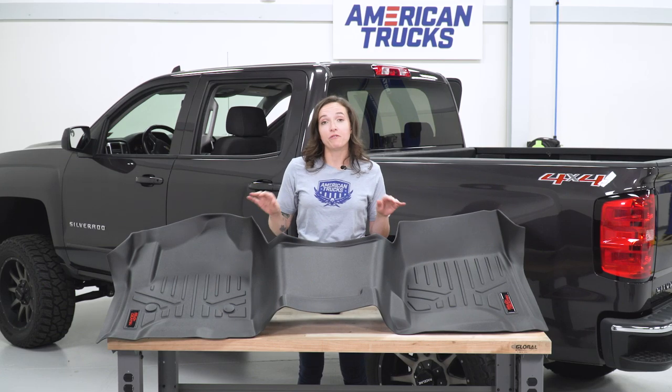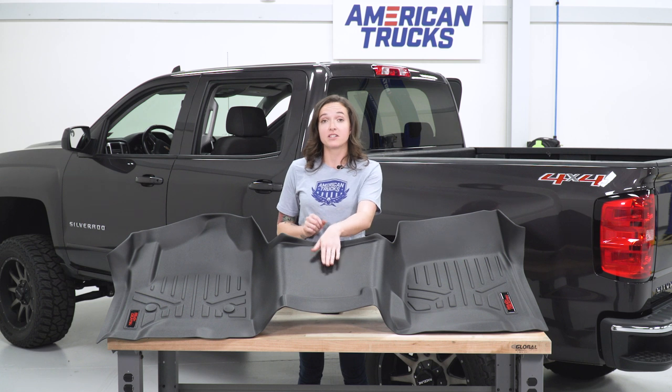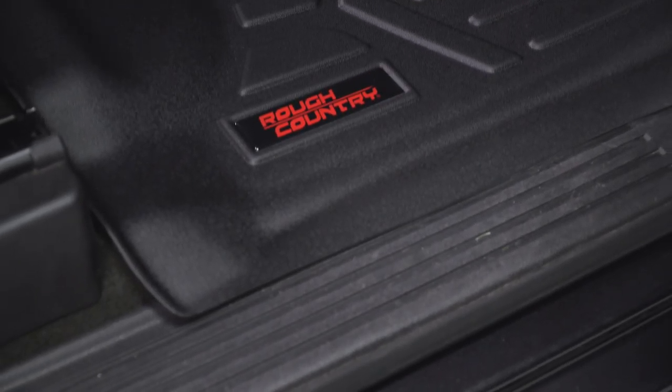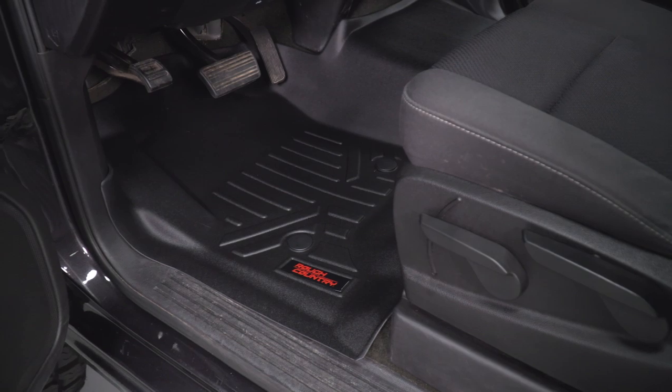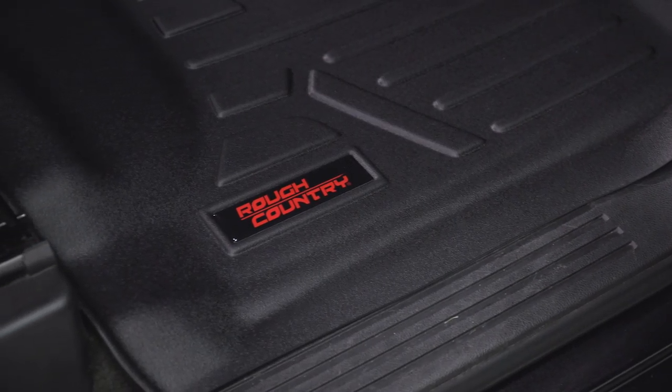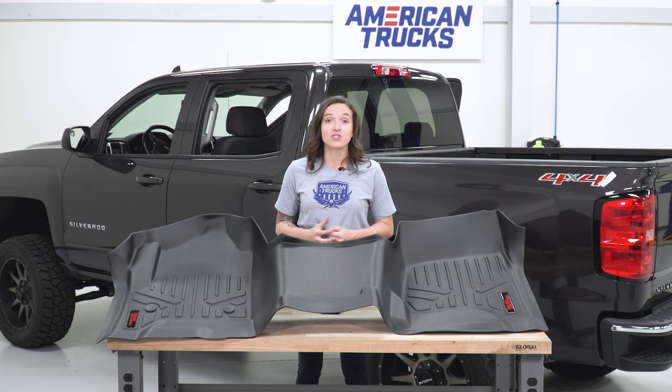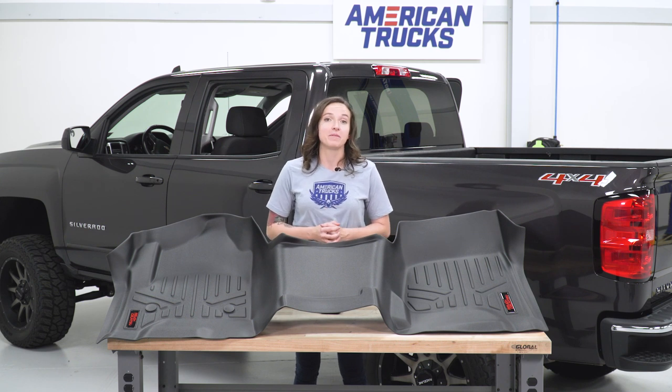As you can see here, we have the front floor mat and you can tell the center has the over-the-hump design. This is gonna give you better coverage and better fitment when the entire mat is installed in your truck. This set of floor mats comes in at around $160, and given that you get both mats in the set, this is an incredibly good deal. If you're looking to protect your truck on a budget, these are gonna be the mats for you.